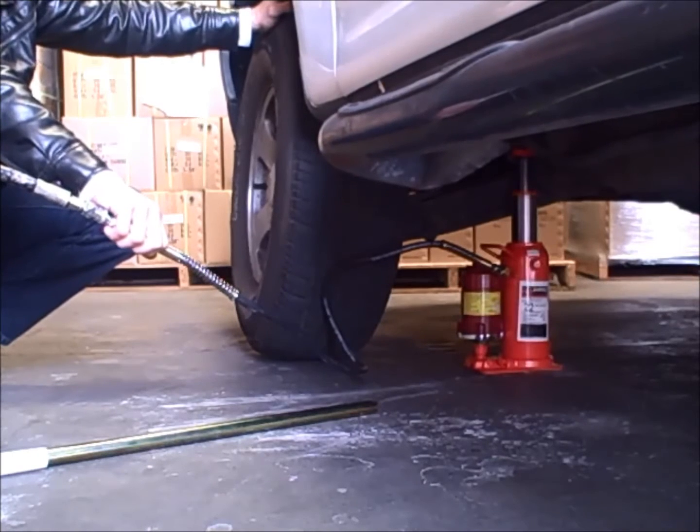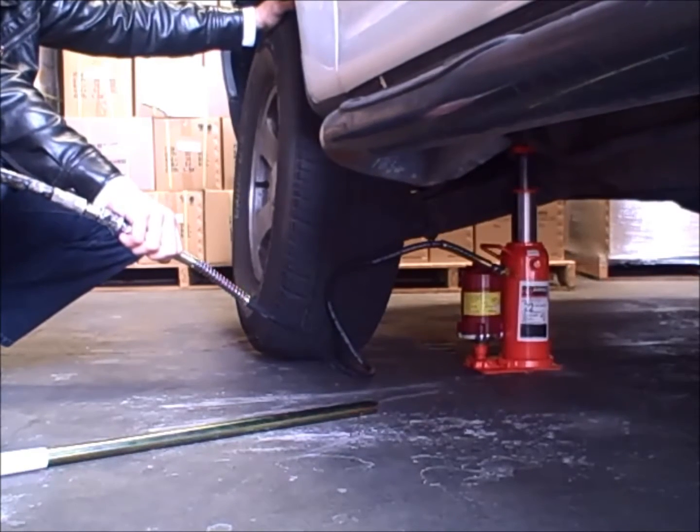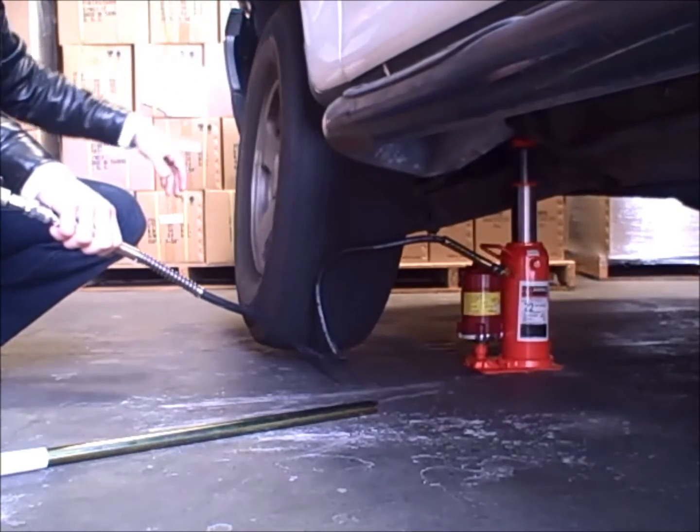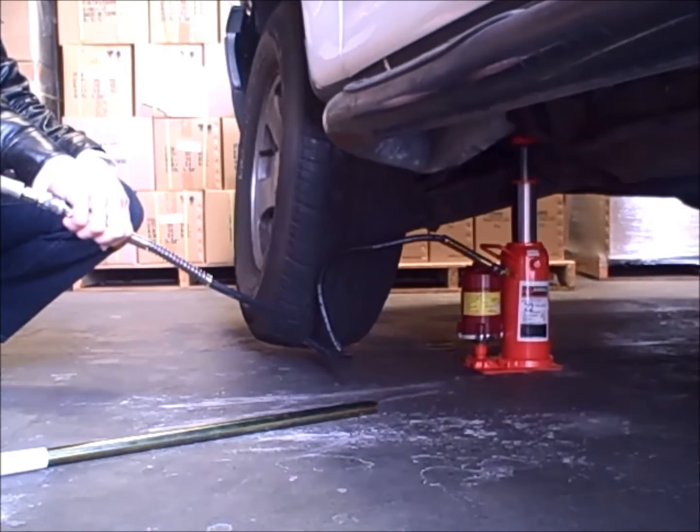Be sure to always stay clear of any heavy loads when lifting any vehicles, and be sure to always use jack stands or other mechanical locking device to secure the load.